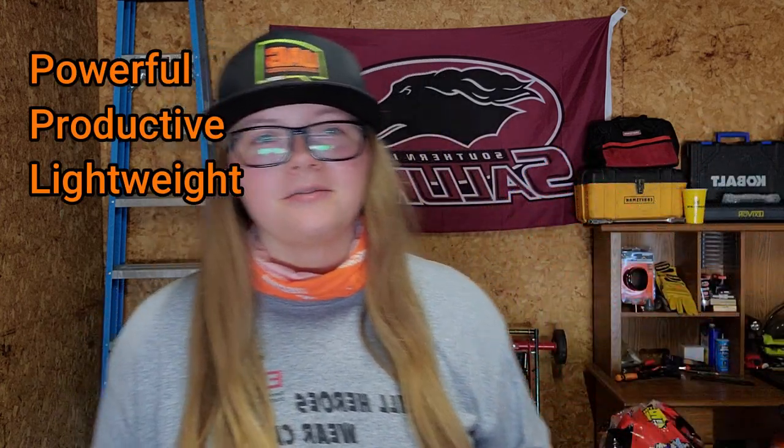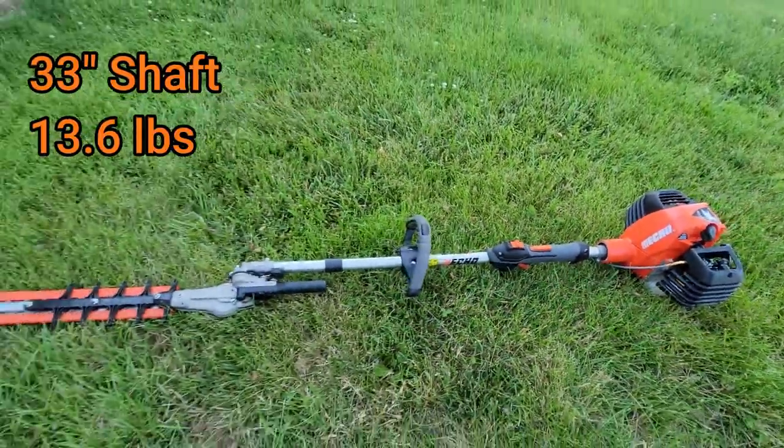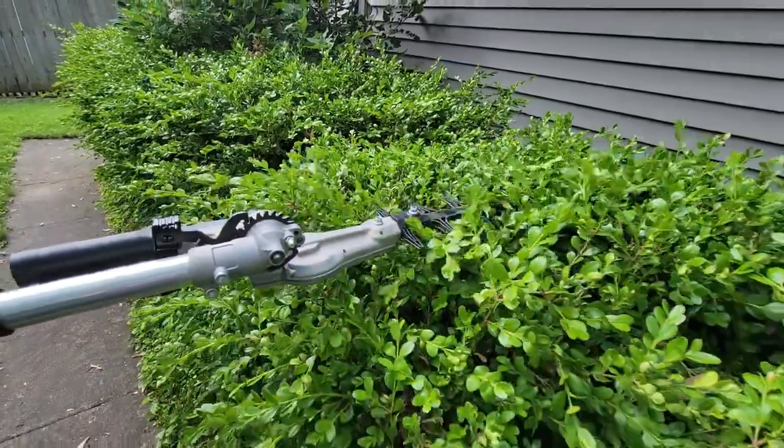Now let's go over this trimmer. They market it as powerful, productive, and lightweight, so let's go ahead and break it all down. First, let's go over its appearance. It does have a 33-inch shaft and it does weigh under 14 pounds, so it's not too heavy and it's not too lengthy.